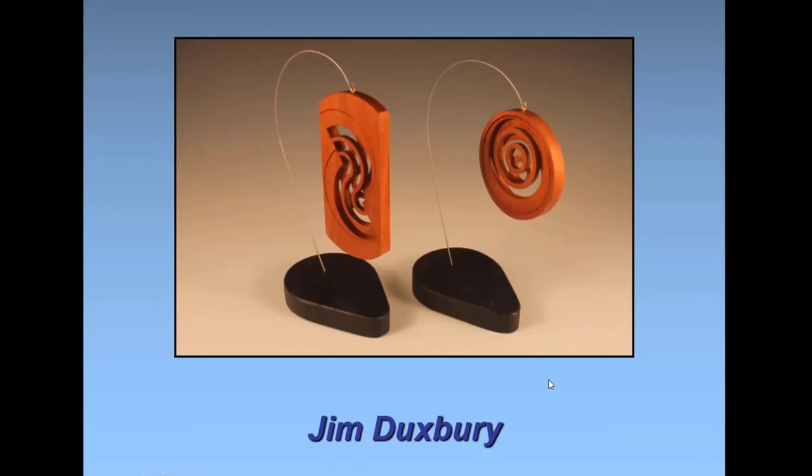About how big are those? The rectangular one is probably about an inch and three-quarters by three and a half. You have to cut right through the center at a 45-degree angle.